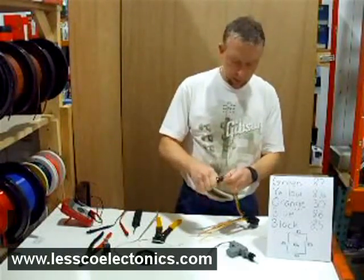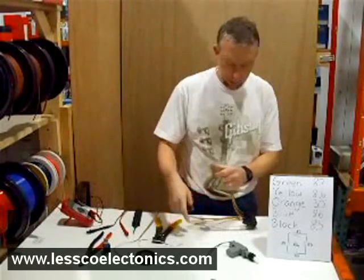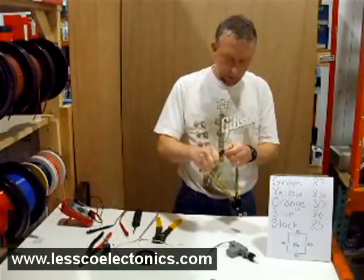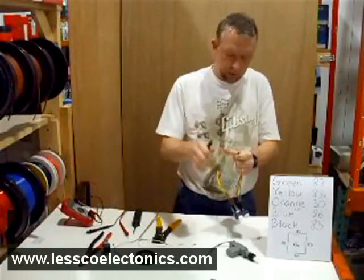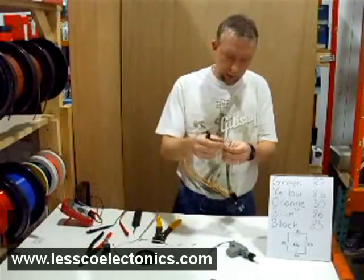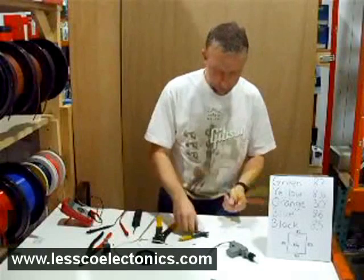What I'm going to do is just take my stripper and strip back all five wires on both of these relays. How much wire you take off is going to depend on how you're wiring this thing at the end — if you're using butt connectors, crimp connectors, soldering, shrink wrapping, or whatever you're doing — so use your own judgment. Okay, so I have all ten of those wires stripped back.